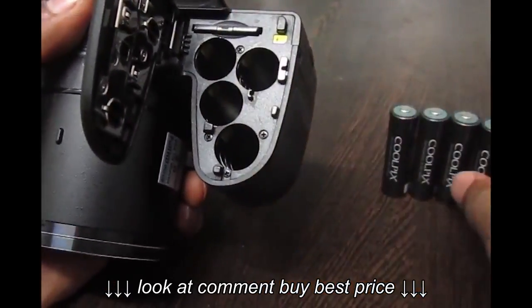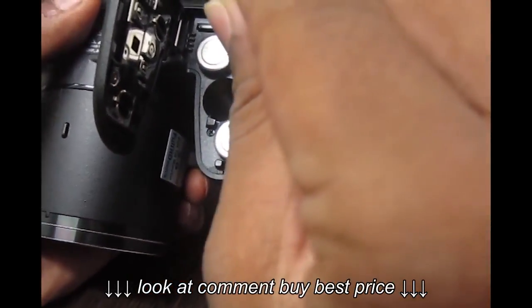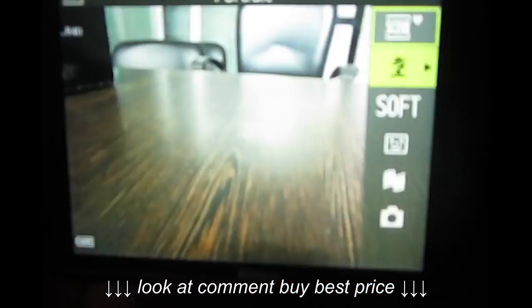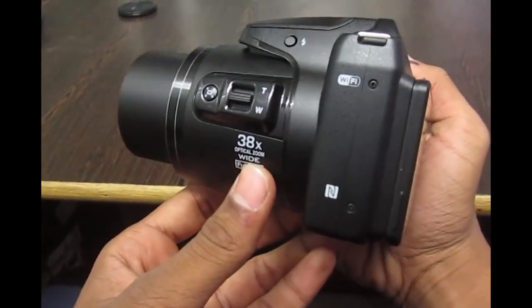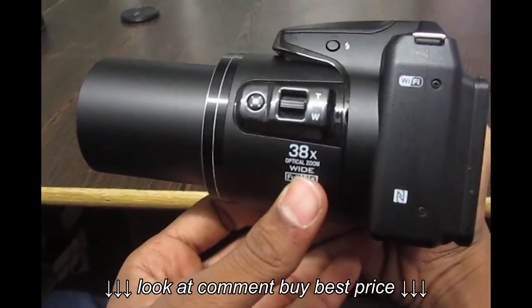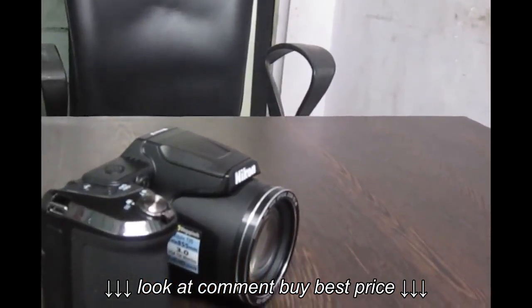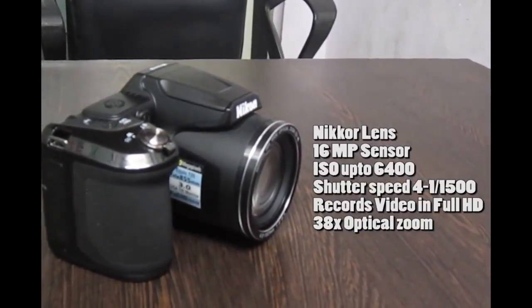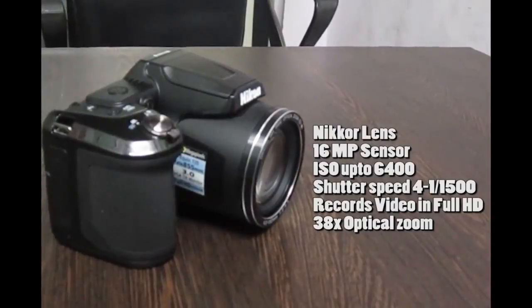Let's pop in the SD card and battery. It has a very basic menu system — nothing too extraordinary, nothing too complicated, just simple. This thing can really zoom big, so you have to be careful. The camera has a Nikon lens, 16-megapixel sensor, ISO up to 6400, shutter speed up to 1/1500, records video in full HD, and 38x optical zoom.